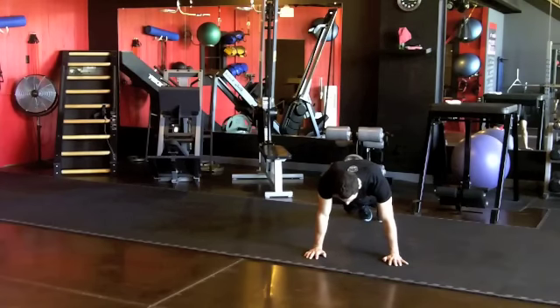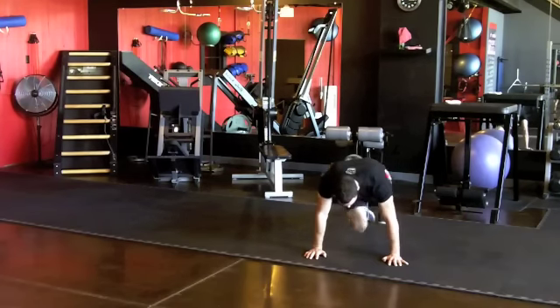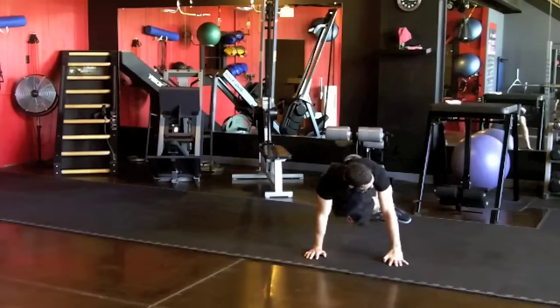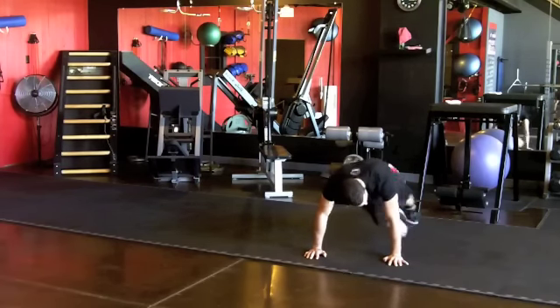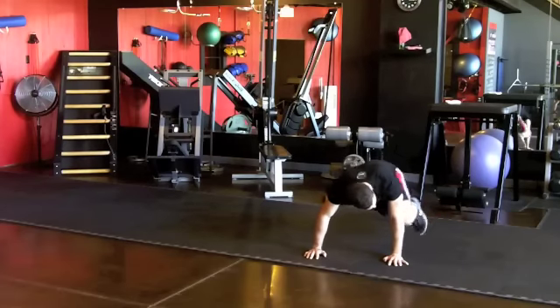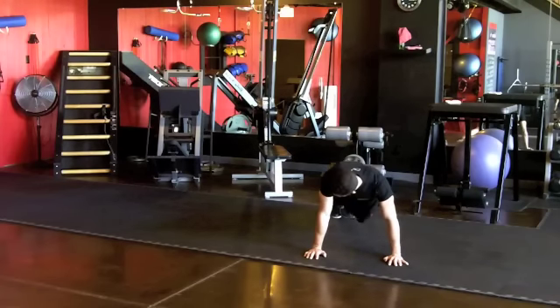Here we go — counting 20 on each rep. Straight mountain climbers: one, two, three, four, five... all the way to 20. Once they get 20, turn the hips and go to that left knee, getting both knees up to that elbow. One, two, three — count each knee as one. Get 20 there.